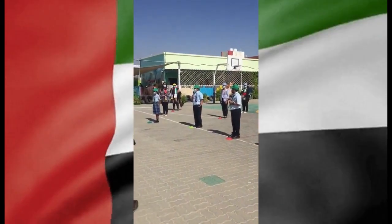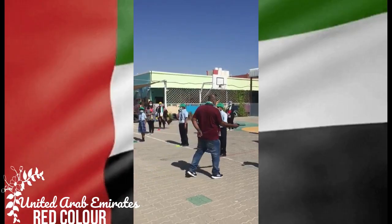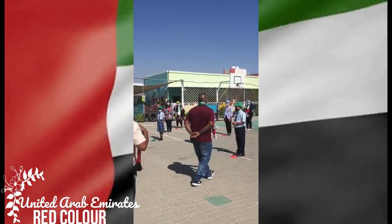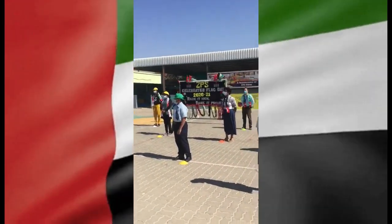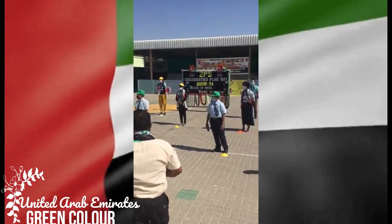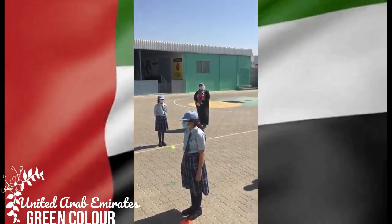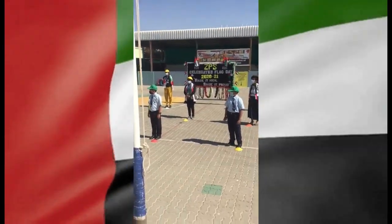What do the 4 colors mean? Red stands for bravery, strength, and courage. Its vertical position embodies the symbol of unity of the nation. Green stands for the nature of joy and optimism. It also showcases the country's ever-growing prosperity and growth.